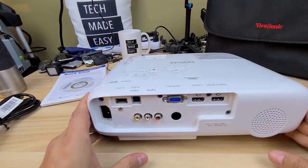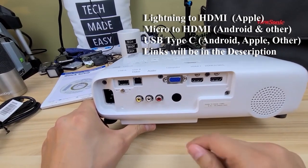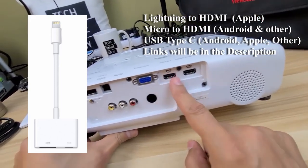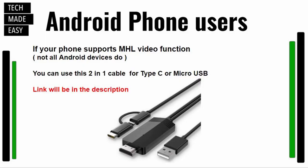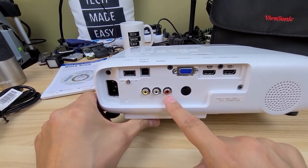If you want to connect your smartphone, I recommend a Lightning to HDMI cable for Apple iPhone or iPad — connect it directly to the HDMI port. For Android phones, I have a link in the description for a cable that works with micro or Type-C phones, but your phone must support the MHL video function. There's also an IR blaster back here, and RCA ports for video and audio if you need older connections.